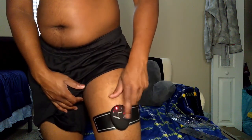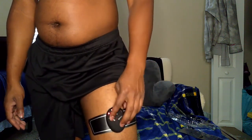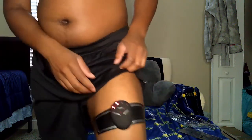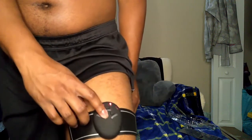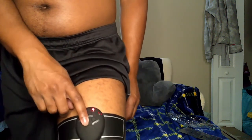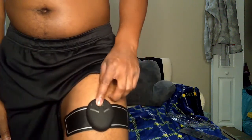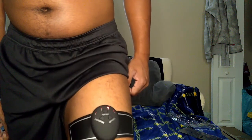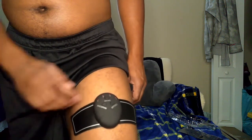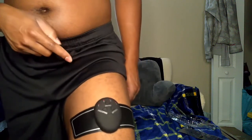Turn it on — it starts on level two because they sync up to whatever level it was on. I noticed they group them together: you can do one and two together, or three and four together, but not two and three together. I'm going to try program three. This is five taps and my thigh is doing that!